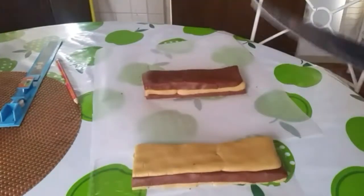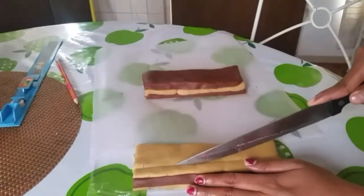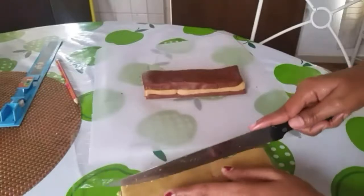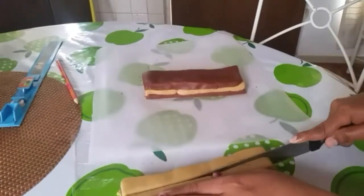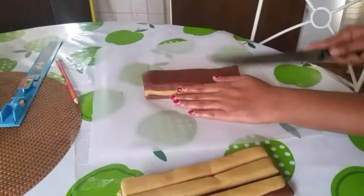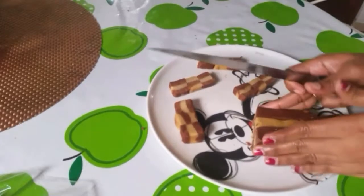Layer the doughs together, adding vanilla dough on top. Arrange the layered dough and place the assembled roll in the freezer for 15 minutes.